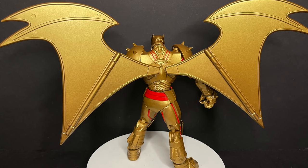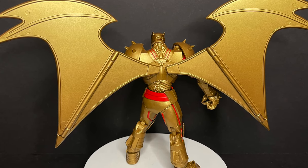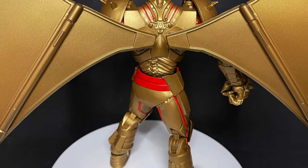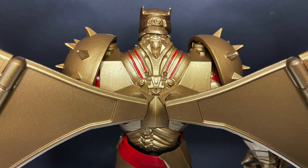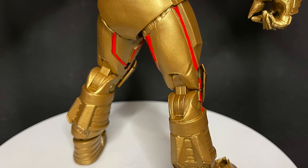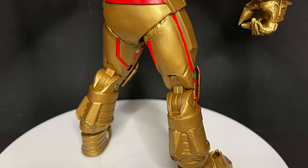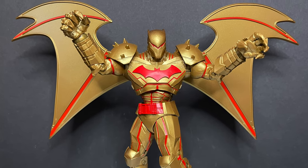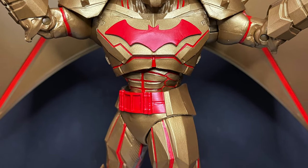So yeah, it's like yay — and then they take it away from you. A little extra paint would have gone a long way. It's my nitpick, but it would have just been nice. The sculpt is great, the articulation works for a big chunky robot-looking figure. Of course, this is a mech suit — Batman wore it, Lois Lane wore it. Really nice colors overall.